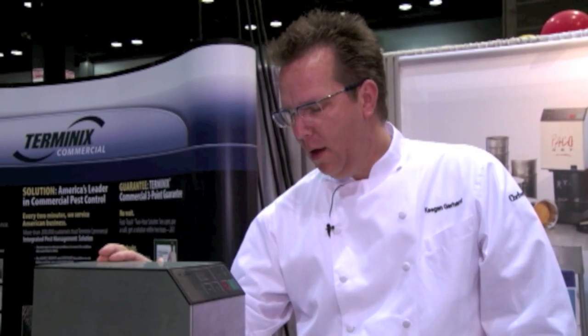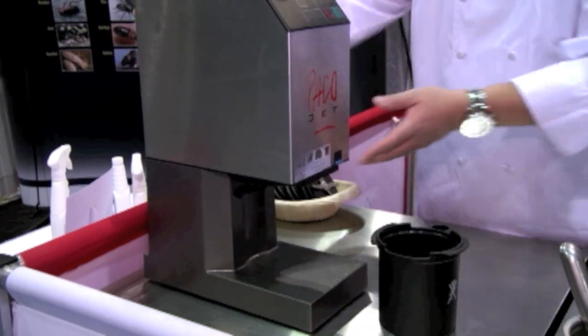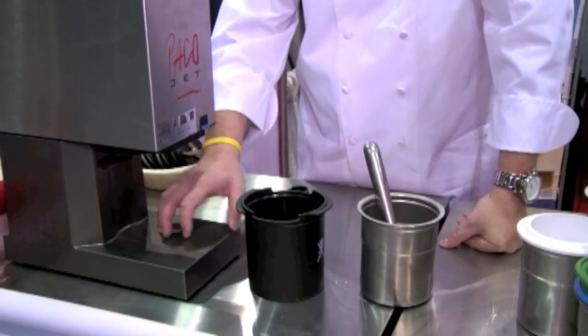It's a simple little machine, very concise, very small footprint. The on/off switch is on the side here — turn it on. I leave it on all day for my production. This is what brings your product, ultimately in these little custom beakers, to be Paco-tized for production.